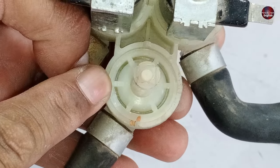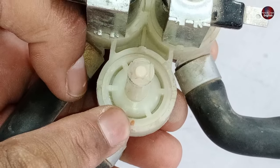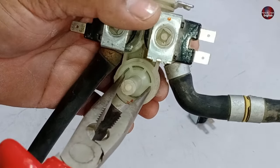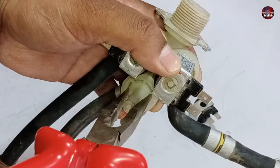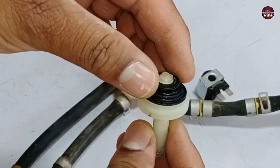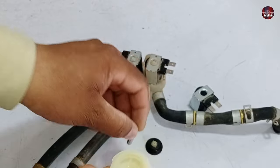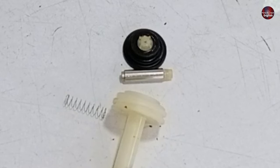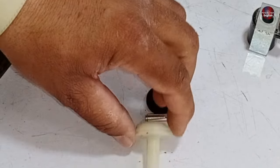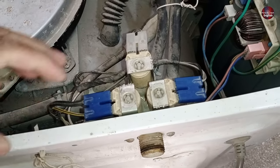Now I will open the mechanism of the water inlet valve using a nose plier, though it is better to have the proper tool as it sometimes does not open easily. I have inserted the nose plier into the jaw of the plastic and rotated it — it has opened. Inside it has a diaphragm made of plastic, a piston, and springs. Clean this valve part by putting all three parts in a scale remover. This way all the scale will be removed and your washing machine water inlet problem will be fixed.